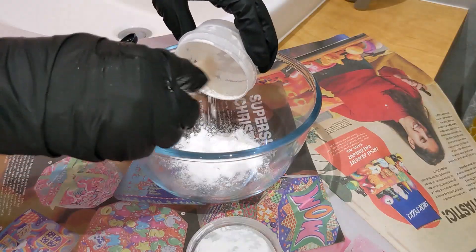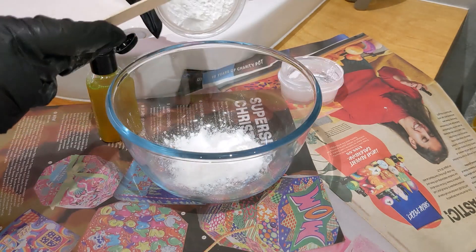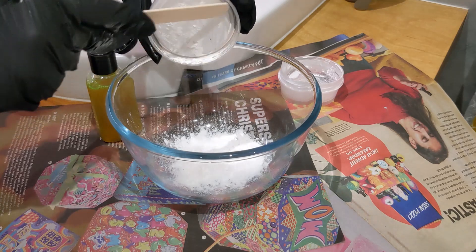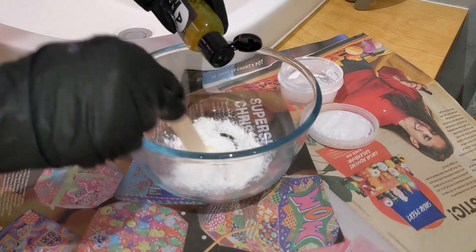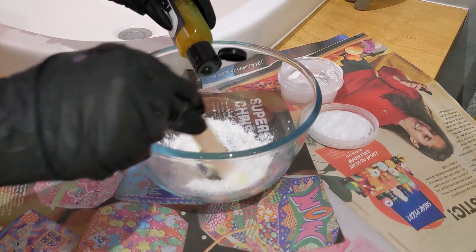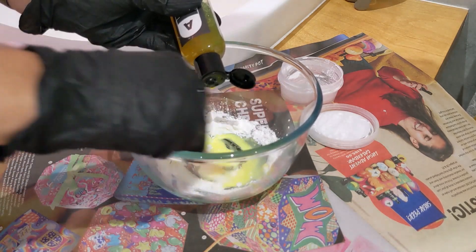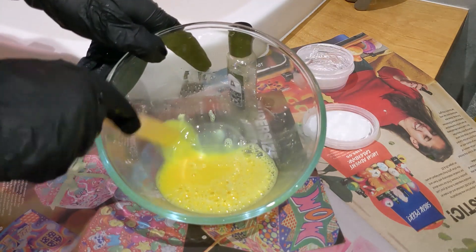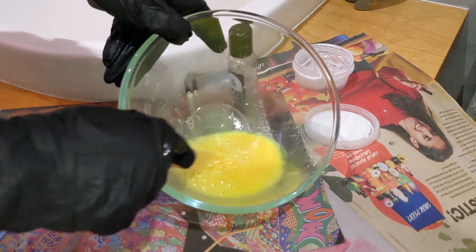Scrape it all out with the spatula — there's some on the lid as well, so get that off. I'm going to start mixing in the liquid gradually. Oh, it smells lovely, really refreshing! Okay, so that's all mixed together now and it's a really runny, bright yellow colour.